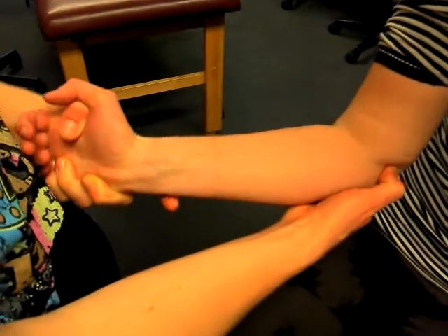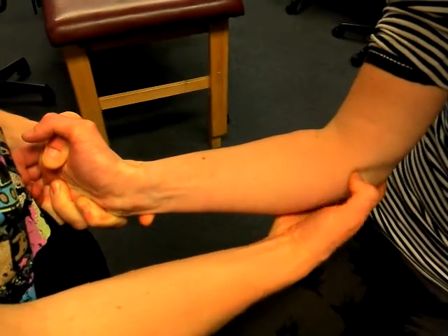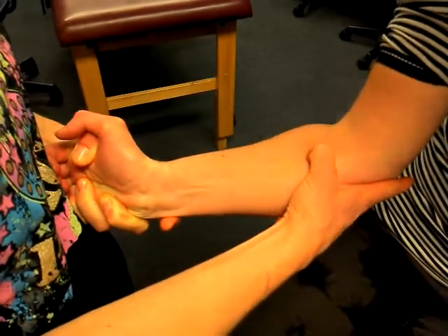Just superior to medial epicondyle. I'll try to turn your palm down, then try to turn it palm up. You feel that pulsing there. You're going to pick that up or strum across it as you come down towards the middle of the forearm.